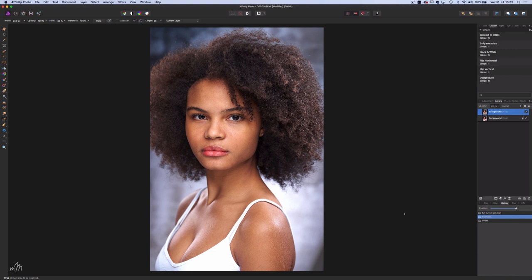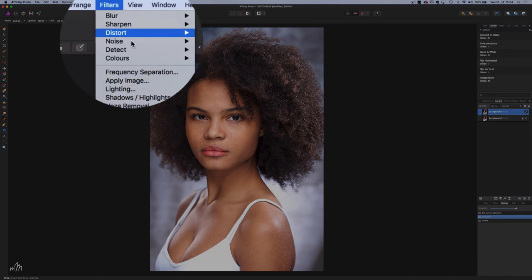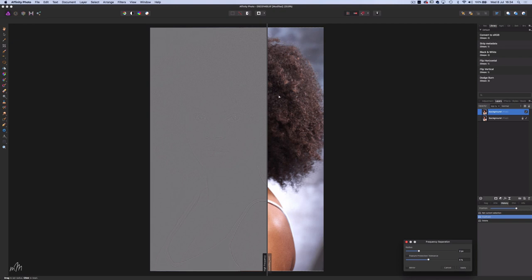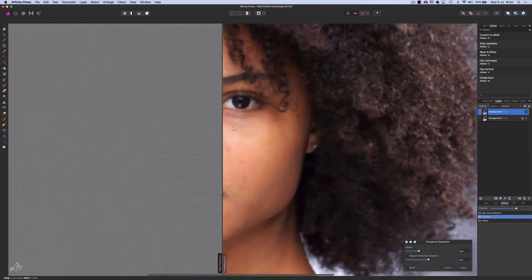So, high-end retouching. We have the beautiful actress and model Indiana, who I photographed last year for her portfolio. This is the unedited image which we're going to professionally retouch. Retouching in Affinity Photo couldn't be easier. First, I'll create a copy of the background layer with Ctrl or Cmd J. The fabulous technicians at Affinity Photo have included a frequency separation action which is super fast and easy to understand — and again, this is something you don't get as standard in Photoshop. You have to create the action yourself, which can be quite intimidating if you don't know what you're doing.